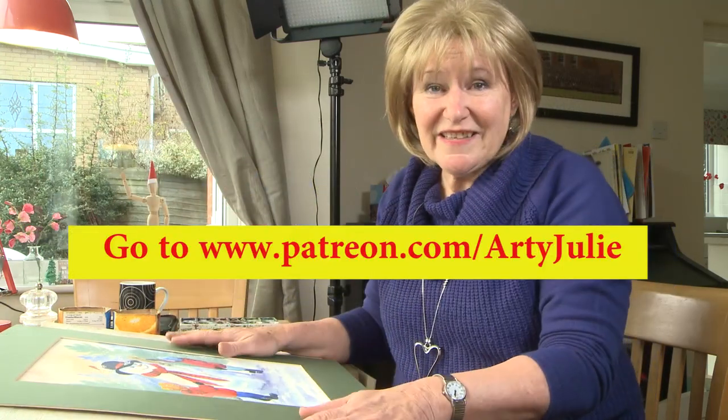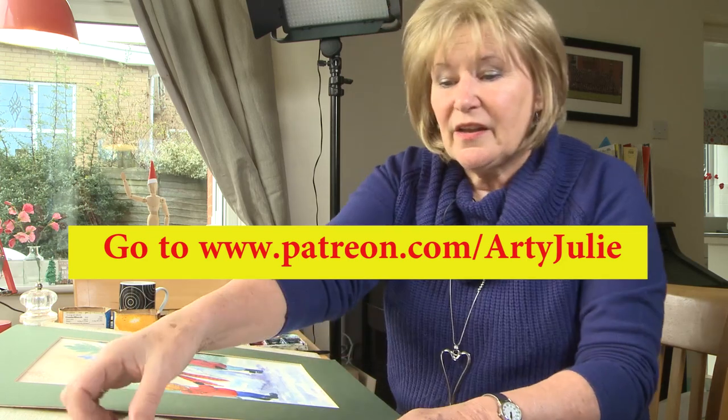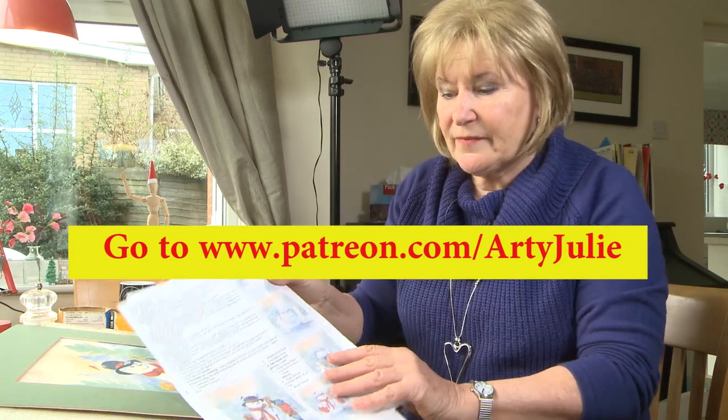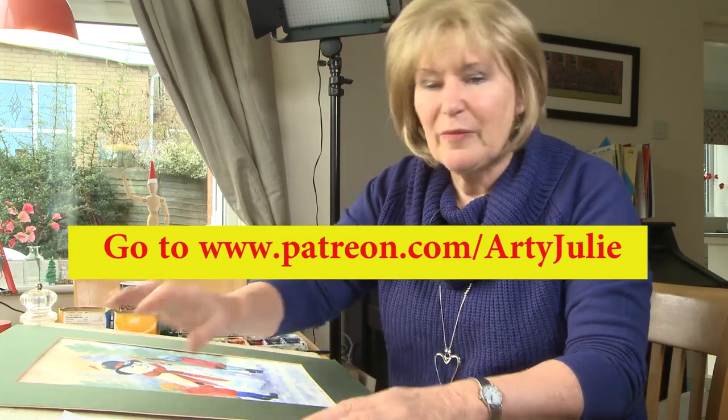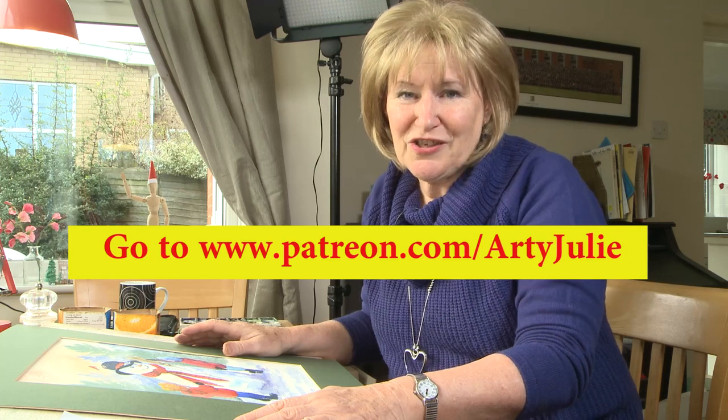So for full details of this, the full video, the instruction sheets and the cheat sheets, you can follow me on patreon.com/ArtieJulie.